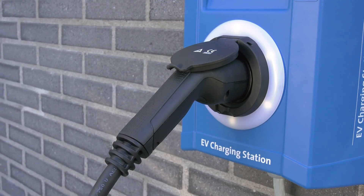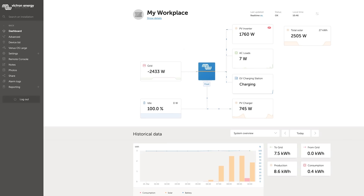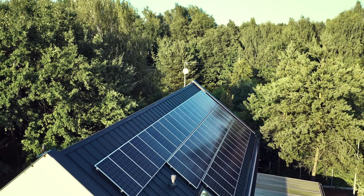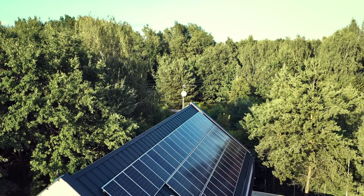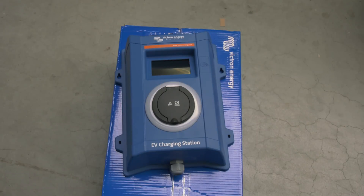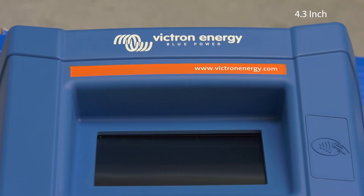Not only does this electric vehicle charging station fully integrate with a Victron Energy GX device and VRM — if you have solar, it can be set up so that once your house batteries are full, excess power from the sun can directly charge your vehicle. The tough plastic enclosure is designed to withstand harsh weather and can be mounted inside or outside. It incorporates an 11 centimeter LCD touchscreen so you can monitor and control the charger.